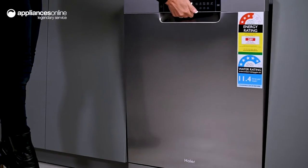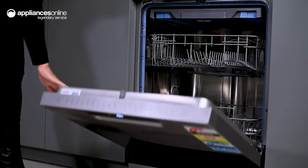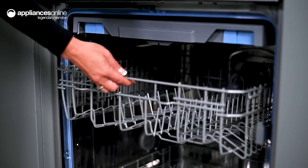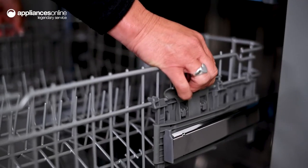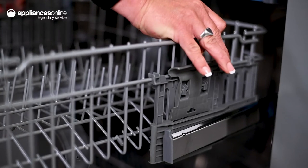The dishwasher interior offers a spacious 15-place setting capacity, enough to clean up after the messiest families. Making loading easier, the height-adjustable upper basket allows you to rearrange the layout to best suit your needs — give yourself more space in the top basket or move it to fit in bulkier pots and pans below.